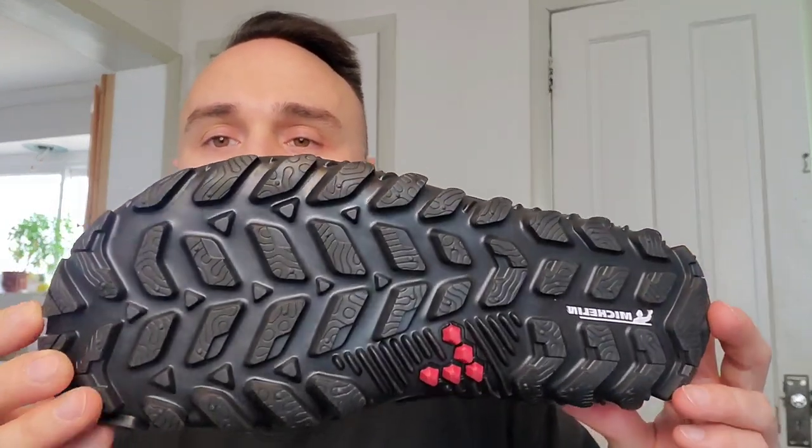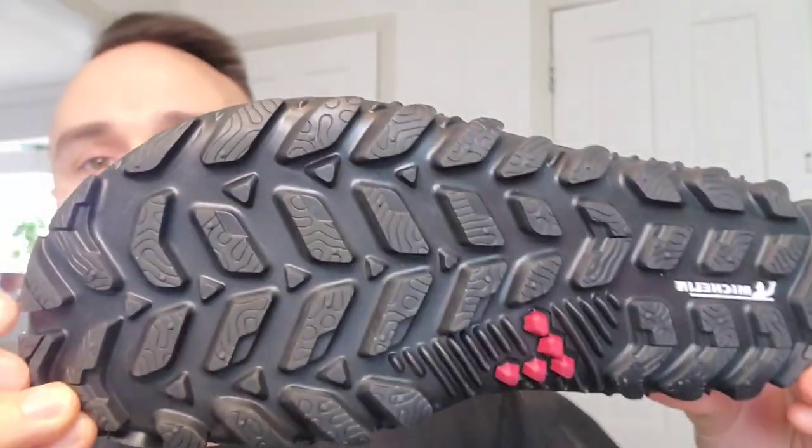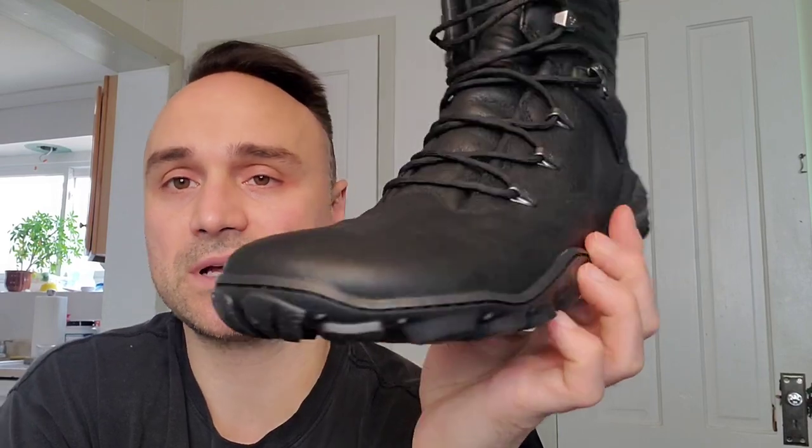This outsole is absolutely insane. Look at the tread depth on these bad boys — this thing's going to last you forever. It's a Michelin outsole. They literally partnered with the tire company to make these outsoles, so these will last you forever.